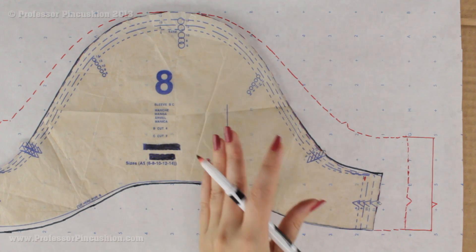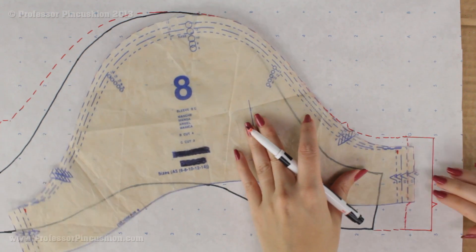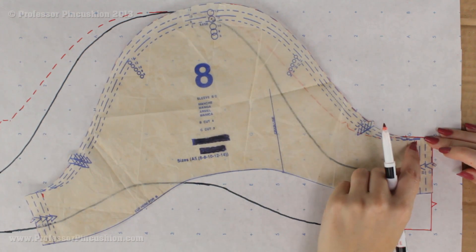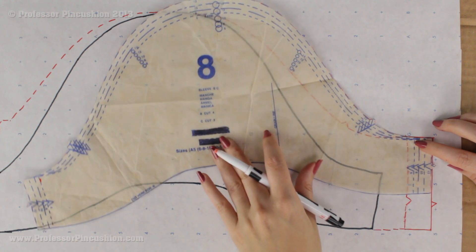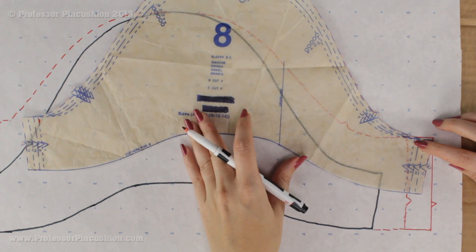This is for the short sleeve. If you're doing the long sleeve, it's just like we did before — you bring this to the corner, put in your pin, and pivot your pattern so you can eventually taper it down to your original line at the bottom of the sleeve.